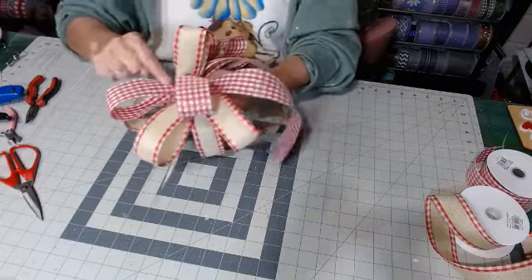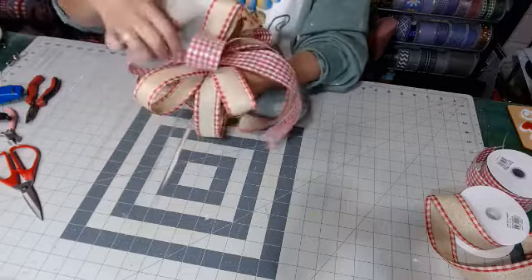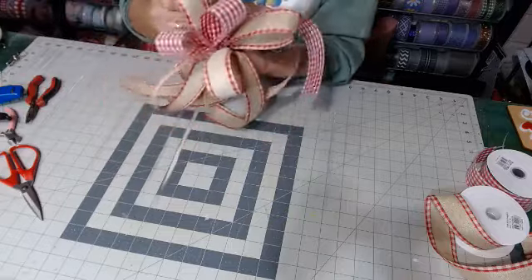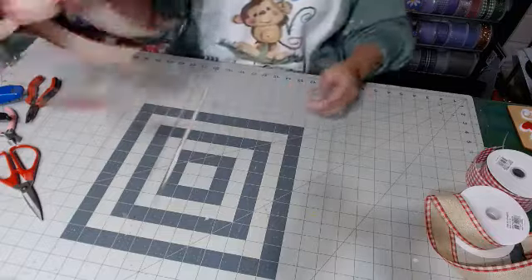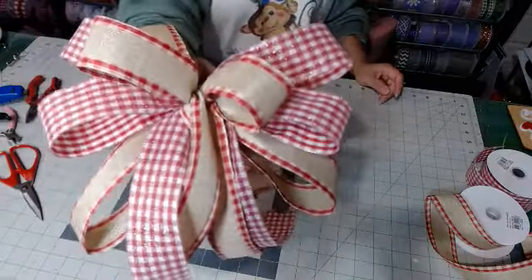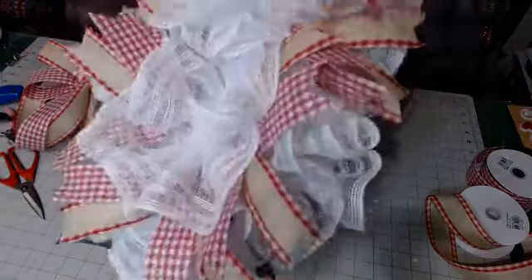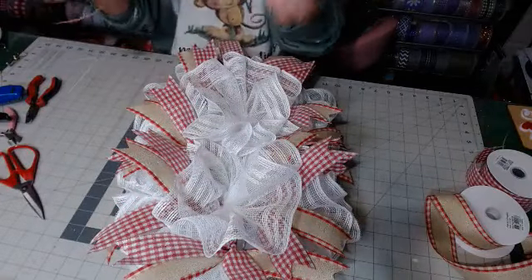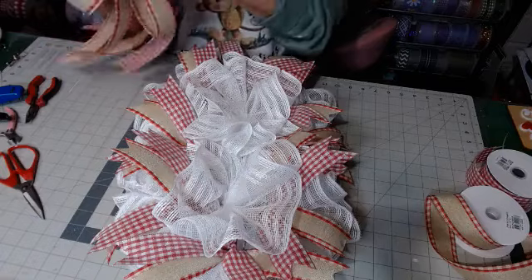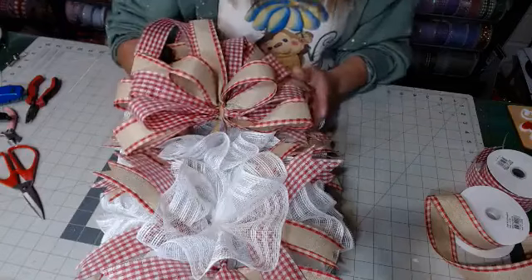Sometimes the glitter ribbon can stick together right down here at the base, so just pull it at the base. So there's our cute little bow. Now you need to decide which is the top and which is the bottom — it does not matter, just decide, just pick.